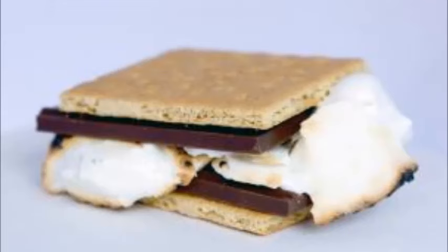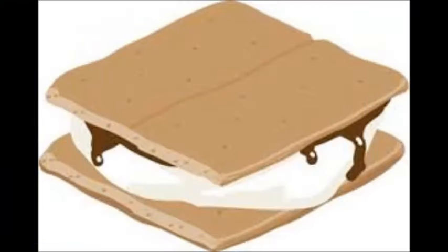The traditional s'more is made with marshmallows, graham crackers, and a few pieces of chocolate. Making your own at the campfire or by microwave is one of the easiest cooking skills there is.